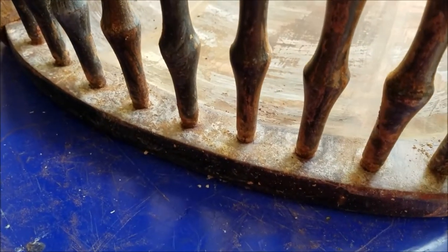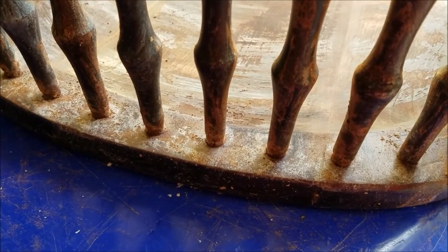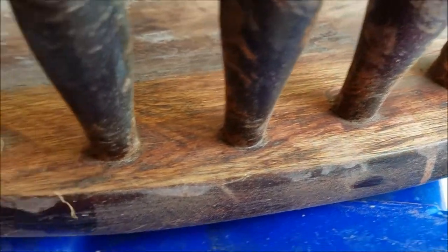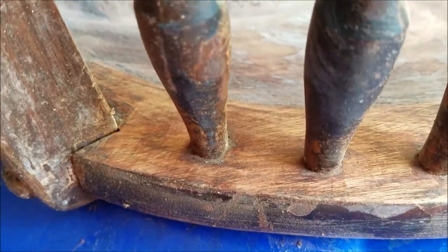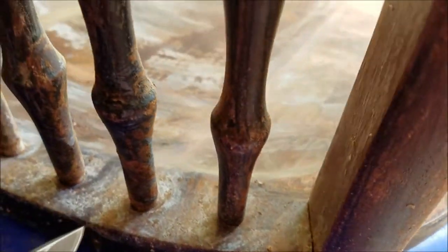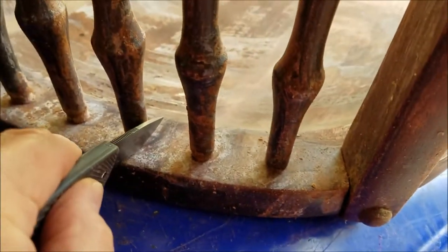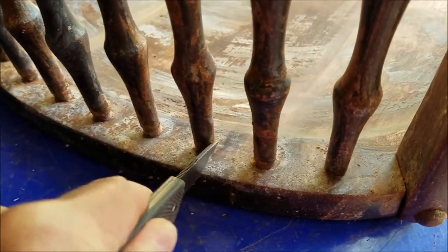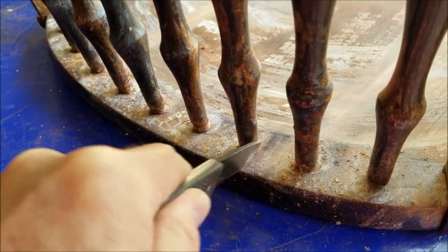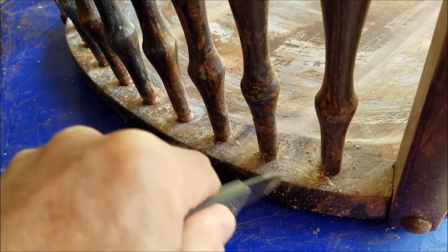I wanted to share a tip that helped out here. This piece only got one coat of the Goof Off, but it does loosen the finish up pretty well. Down in between these spindles I cleaned it out really nicely without too much effort. Instead of trying to get in there with sandpaper, I used my pocket knife — being careful to keep it at an up-and-down angle rather than going in at a slant. It really made it a lot easier to take the old finish off.